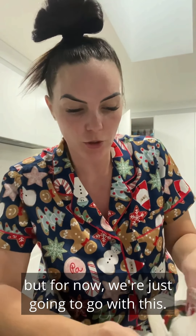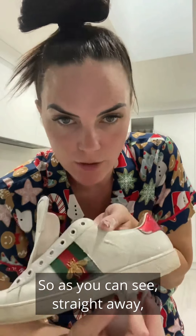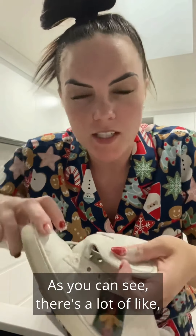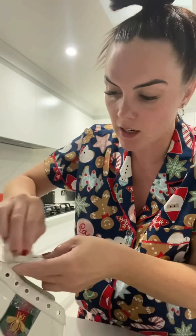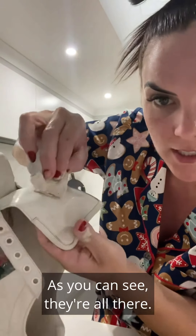As you can see, straight away it's coming up really clean. We are really hoping to get these shoes back to brand new. There's a lot of scuff marks from the shoelaces — same thing, we're going to get right in there, and straight away you can see those marks have just gone, instantly.